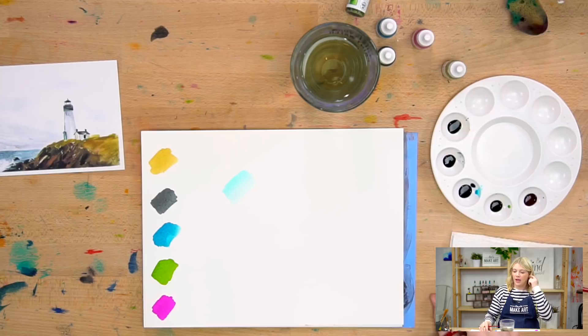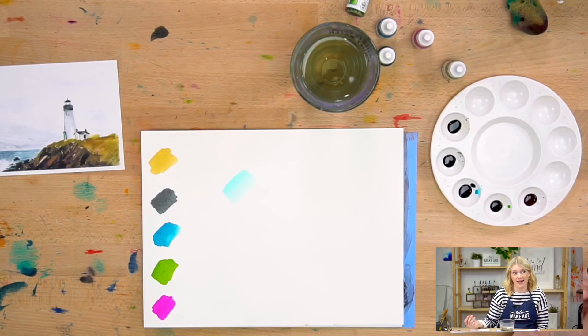I usually like my butcher tray ceramic palettes, but we're in the process of moving offices and I couldn't find one. You can use so many different things for a palette. I would suggest using glass or ceramic over plastic, because plastic causes the paints to bead up a little bit. But it's not the end of the world — I used to use Tupperware lids and dinner plates. Just make sure it's white underneath, or it will throw off the colors you're mixing.